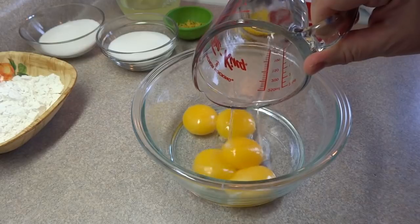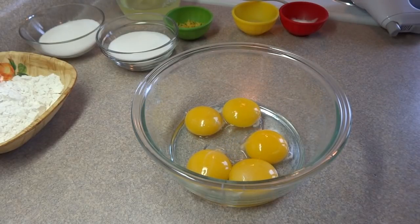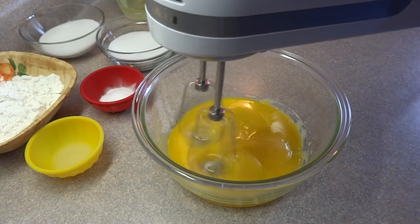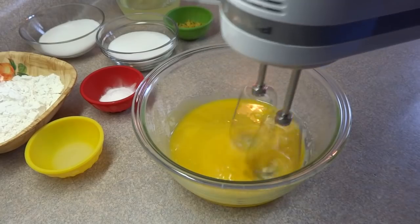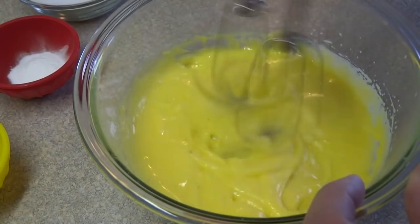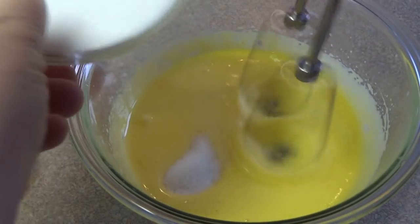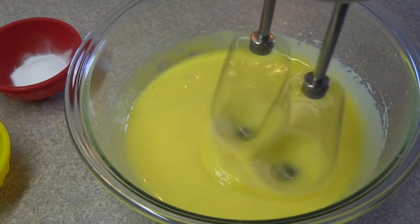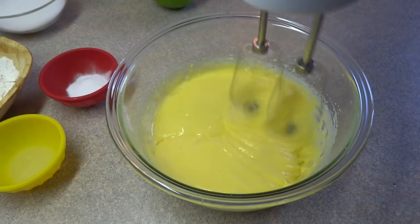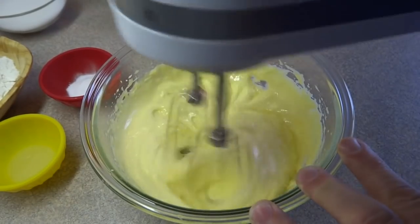Start off by separating five eggs. Place the five egg yolks in a medium-sized bowl and begin to beat those egg yolks with an electric mixer or by hand until they start to change color. They will lighten up and start to thicken up. Once that happens, add one-third of a cup of white granulated sugar a little bit at a time, beating after each addition, and continue to beat until they change color significantly. They will become quite light yellow and thicken up a lot as well.